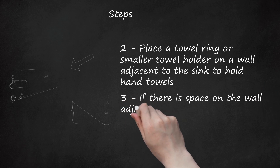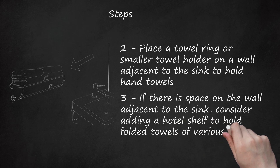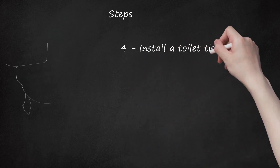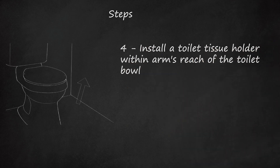If there is space on the wall adjacent to the sink, consider adding a hotel shelf to hold folded towels of various sizes right in the bathroom. Install a toilet tissue holder within arm's reach of the toilet bowl. Consider an open-ended design for ease of changing the roll.